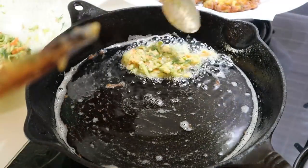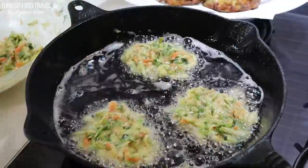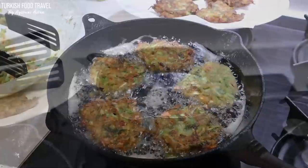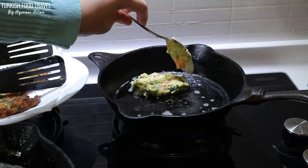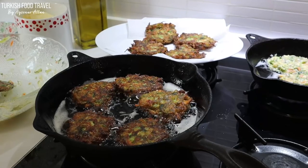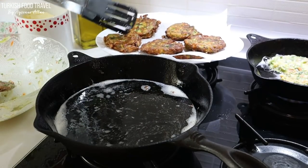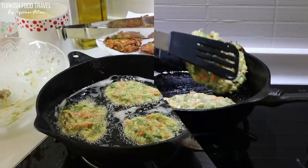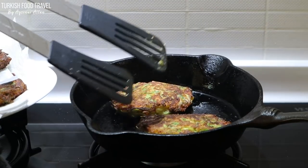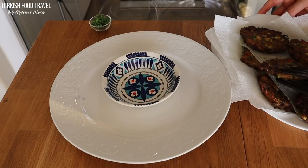Drain well and place onto a paper towel to drain the excess oil. Traditionally, it is recommended to deep fry the mücver, but I wanted to try it with less oil to see how it turns out and to show you, since I usually do that. I added another paper towel for the second batch. It was actually okay — I still had some oil in my pan. I recommend cooking with less oil; you can always drizzle more if needed and continue to cook.